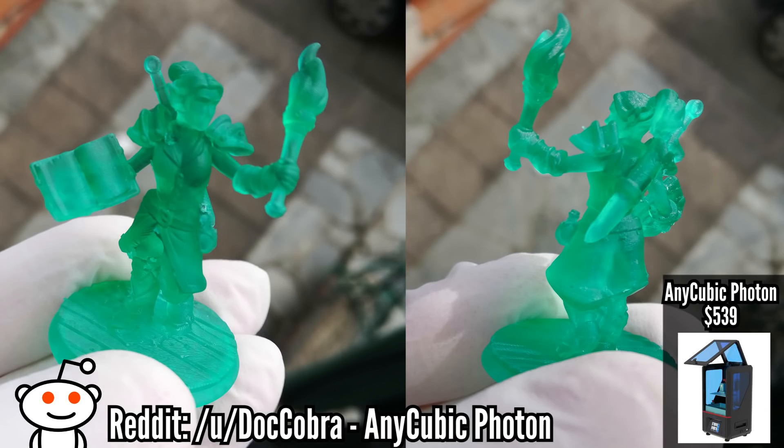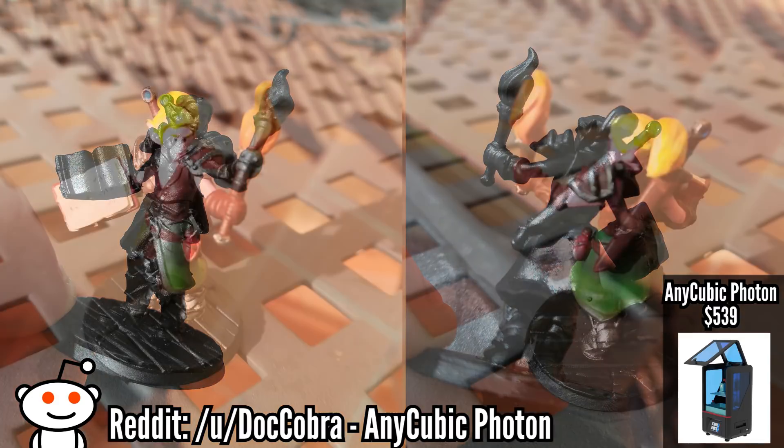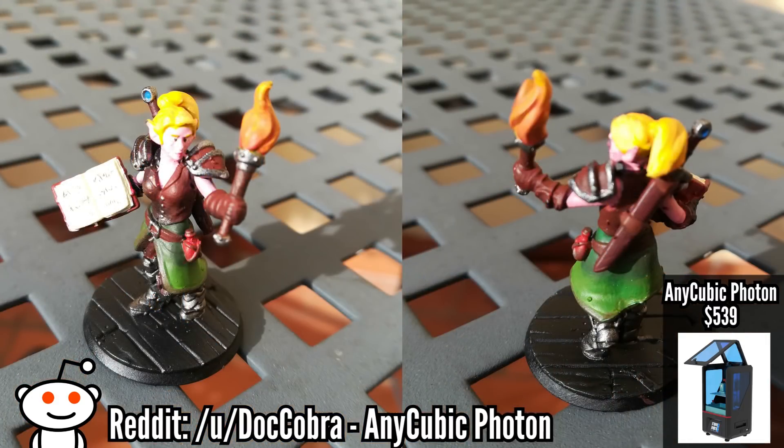The Photon, on the other hand, is pretty much print and play — just take it out and it's an excellent choice for those who want a printer but don't want to do the tinkering and don't like kits. It also does not require a separate computer like the D7; you can work with the console that's built in. So there's the trade-off.